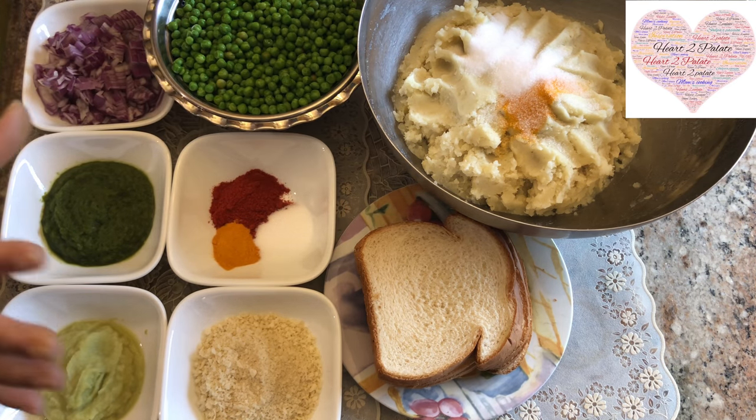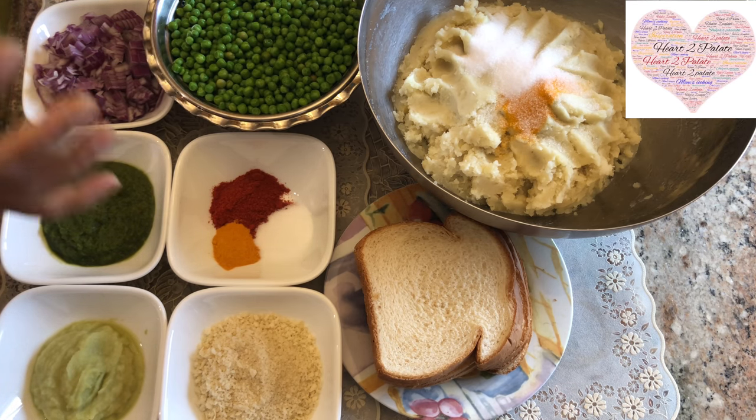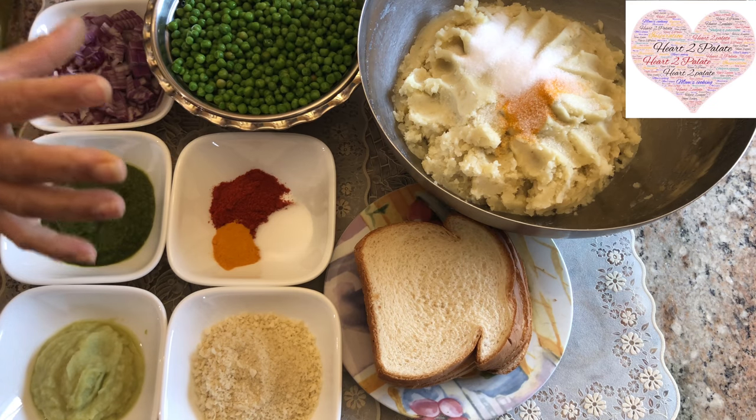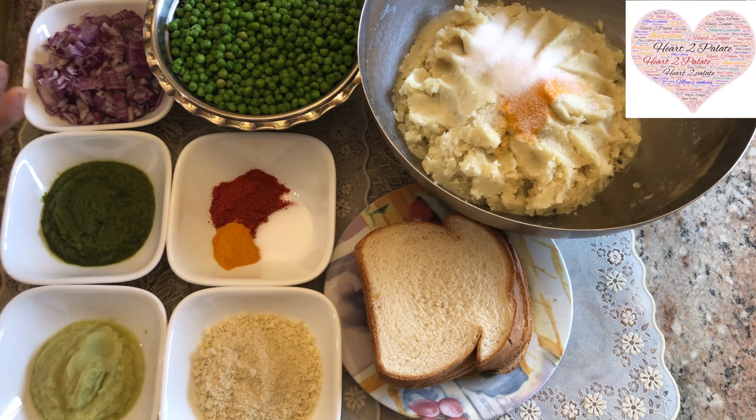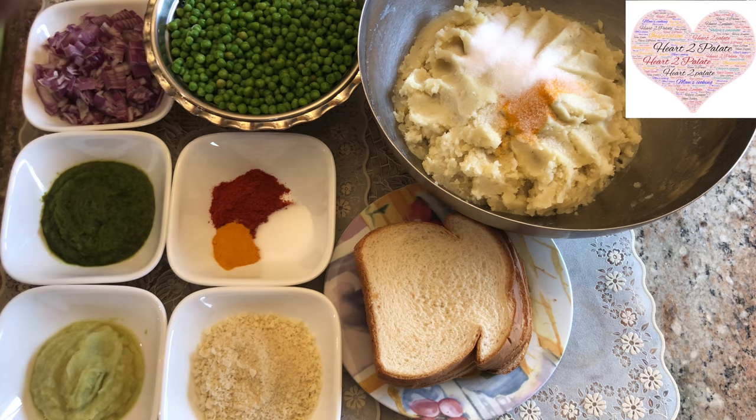As soon as the potatoes are boiled and the pressure falls down, make sure you mash them up right away, because that's when the potatoes don't get clumpy or gooey. As soon as they come out of the pressure cooker, mash them up. To the mashed potatoes I've added about two and a half teaspoons of salt and a teaspoon of haldi, and I'm going to add four to five slices of bread — whichever bread or stale bread you have. That gives binding to the outer covering of the patties.